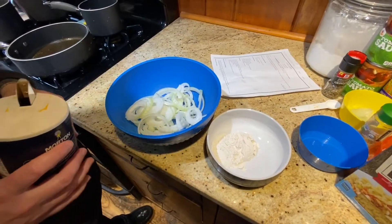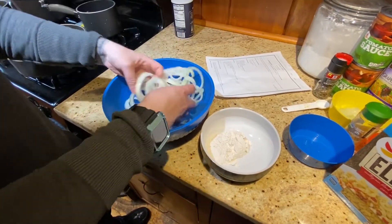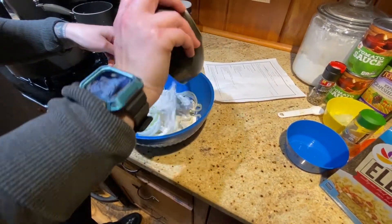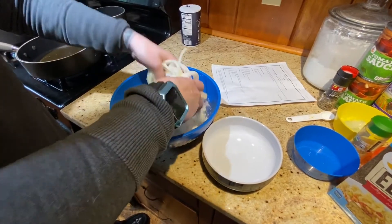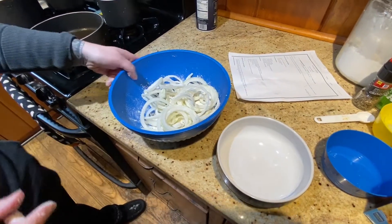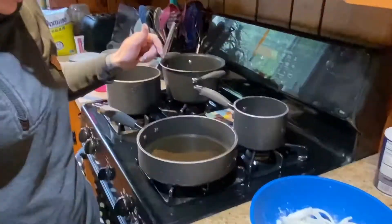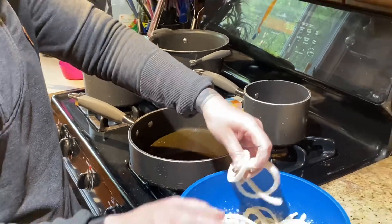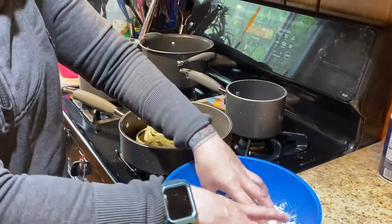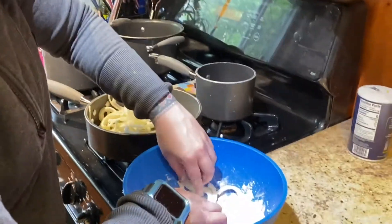To make the crispy onions, we're going to start by sprinkling the onions with salt, then add the flour and toss them in it, shaking off the excess. Then we put the half cup of cooking oil in our large skillet set to medium-high heat, add the onions, and stir occasionally for about 15 to 20 minutes.